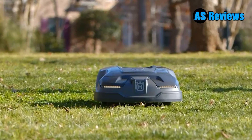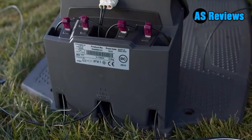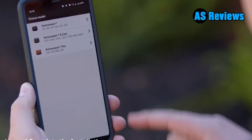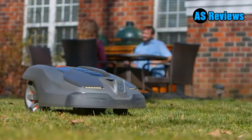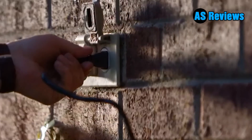That means you can run them at any hour of the day without bothering the neighbors. They aren't cheap, however, and you pay more for features like rain and anti-theft sensors, Bluetooth or Wi-Fi connectivity, a mobile companion app, and flexible scheduling capabilities. You also pay more for a model that can handle larger lawns that have steep grades and obstructions such as flower beds, trees, and ornamental decorations.